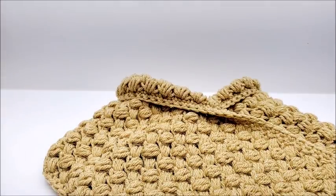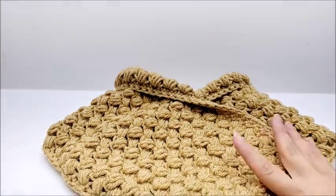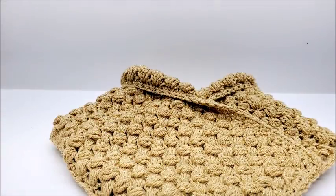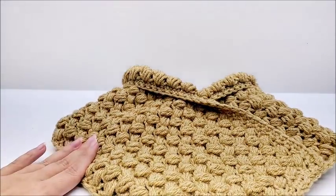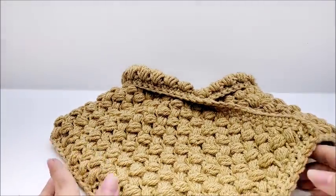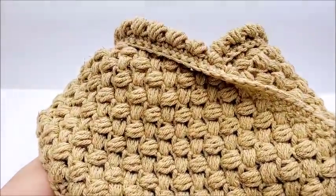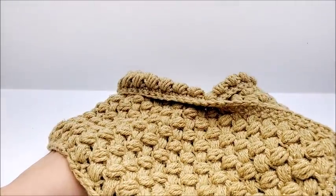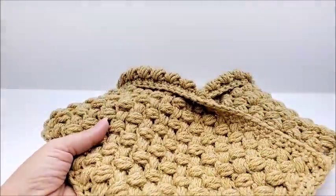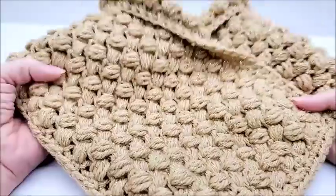That's my tutorial — I hope you guys enjoyed it! Don't forget to give it a thumbs up if you did. If you make this cowl, I'd love to see a picture — you can post it on my Bag of Day Crochet Facebook page, link in the description. Check me out on Instagram too. On the right side of the screen there's a playlist of my other cowls in case you want to make more. Until next time, have a good day!